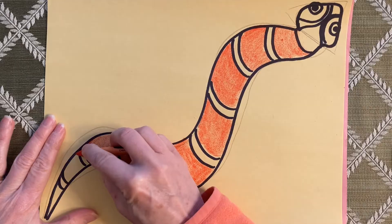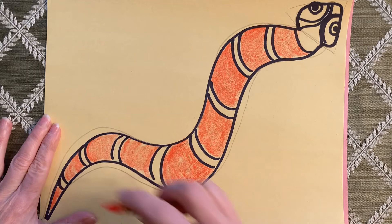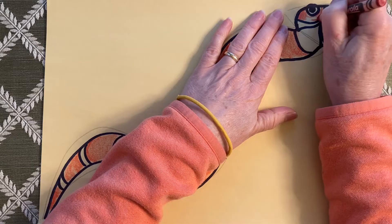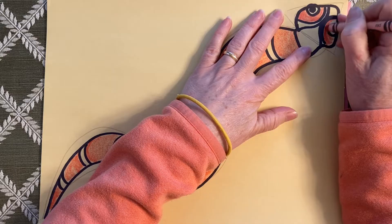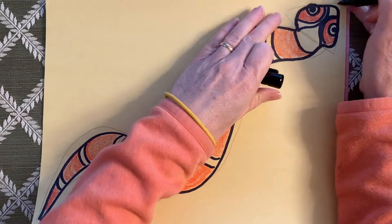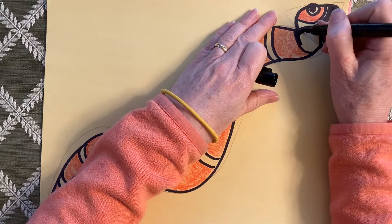I'm just going to do all the big stripes orange. I think I might leave the yellow stripes yellow. Around his eyes I think I'll do red. You can color a lot faster with crayons than you can with markers. Could just make this part black — give him a black nose. Make this black. I'm using my marker for that part. And we will give him a tongue later.